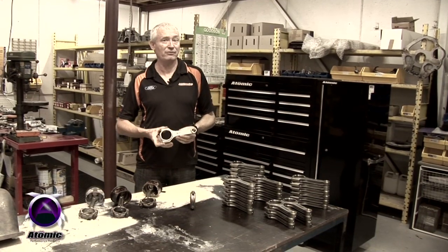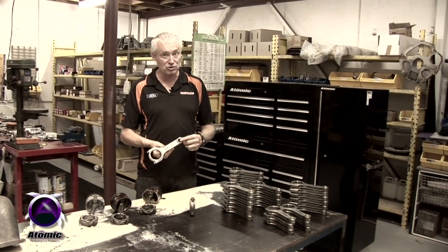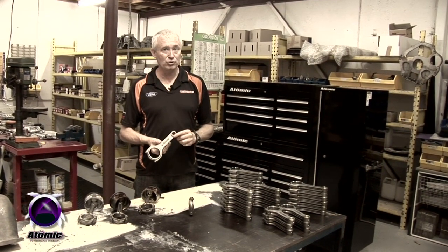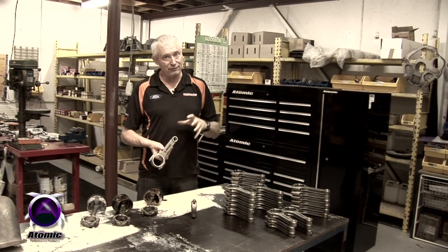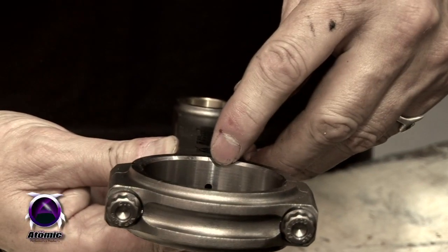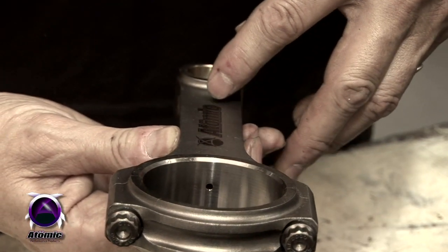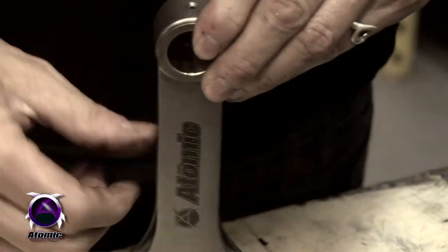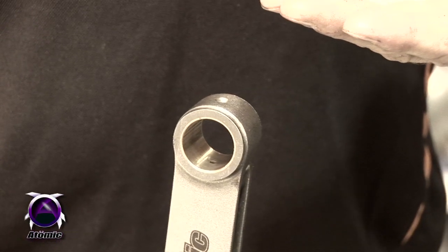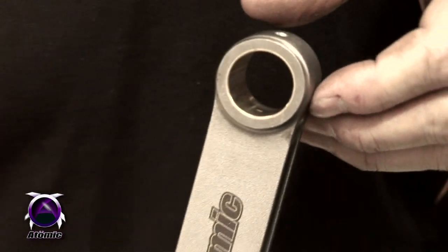Two features in our conrods that nobody else has: first, we have pressurized oil feed to the gudgeon pin bush. Gudgeon pin bushes wear out in turbocharged engines all the time because of the heavy load on the gudgeon pin from combustion. We pick up oil from the conrod bearing and feed it straight up through the center of the conrod to the gudgeon pin bush, so it's constantly fed with pressurized oil. In a normal engine they're only fed by splash, which is not a very reliable system to lubricate something that takes so much load.